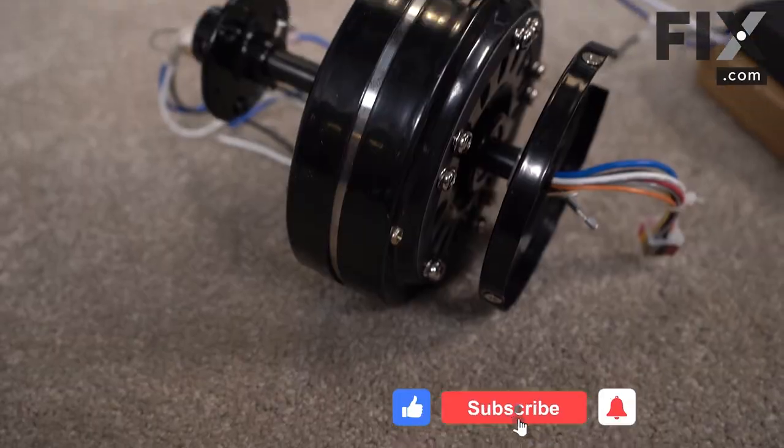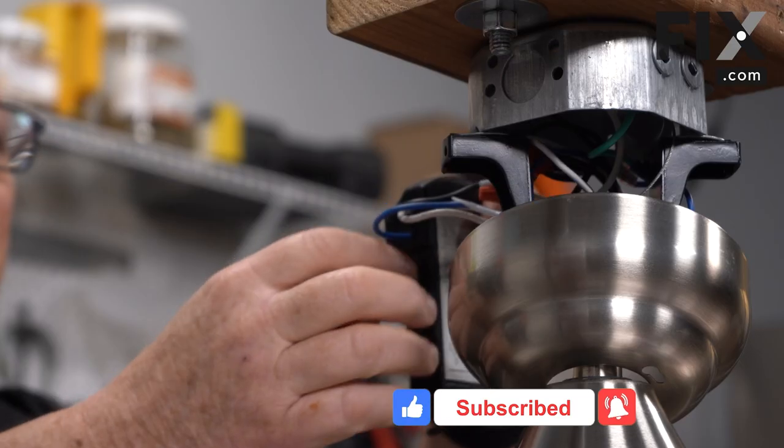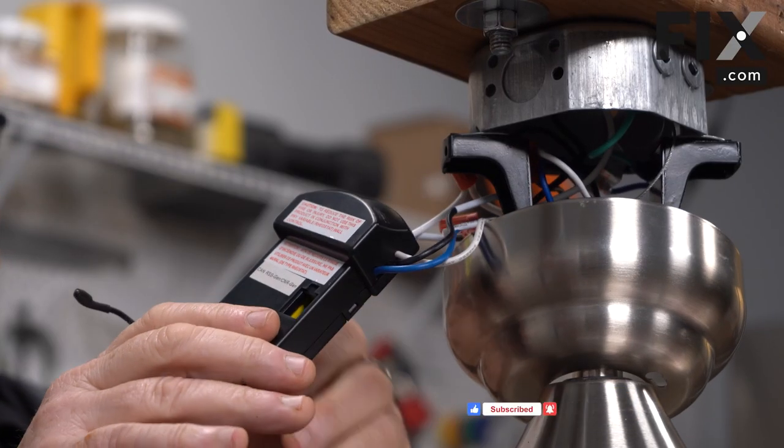So there you go. Now you have a much better understanding of what goes on inside your ceiling fan. Thanks very much for watching. We'll see you next time.